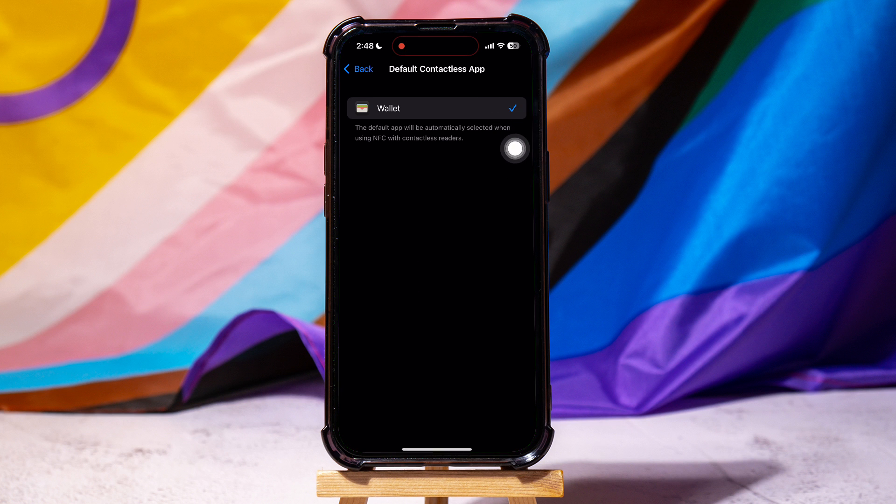As you can see, your current default contactless app is Wallet. The default app will be automatically selected when using NFC with contactless readers.